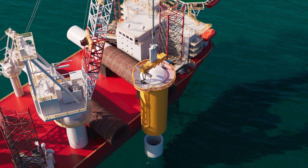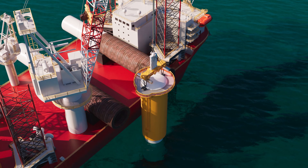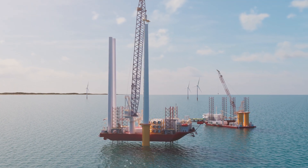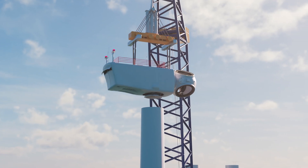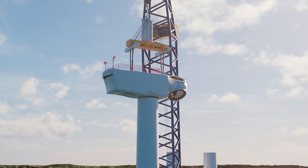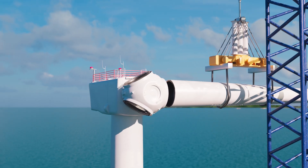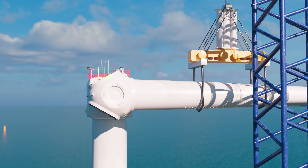A transition piece is placed on top. Next, a tower is added to the transition piece, and each part of the wind turbine generator is slotted into place. Once the foundation is installed, the rest of the turbine can be installed in as little as a day.